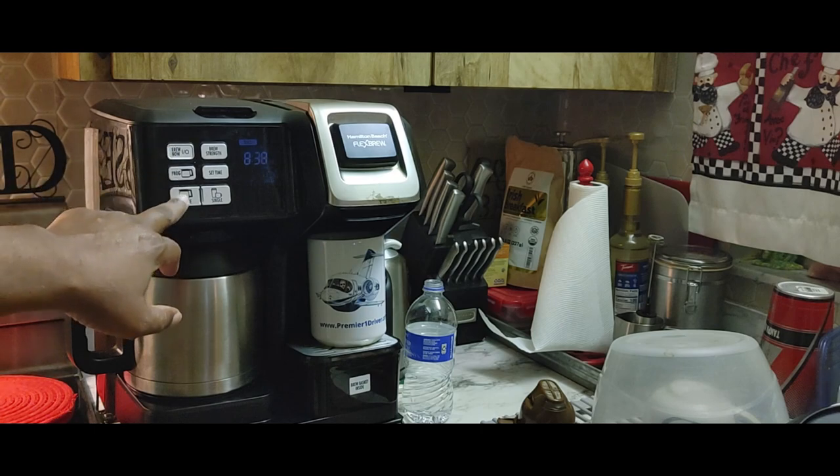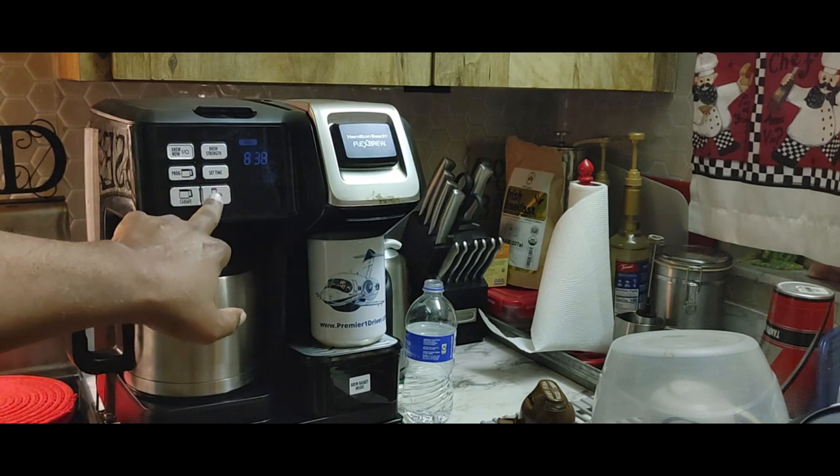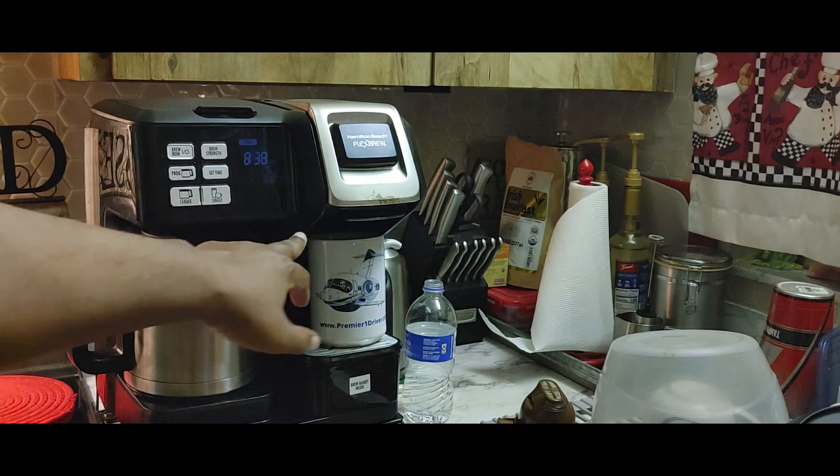There's a brew now button. Here we have the option if you want to make a carafe, and here we have the option if we're going to make a single cup.